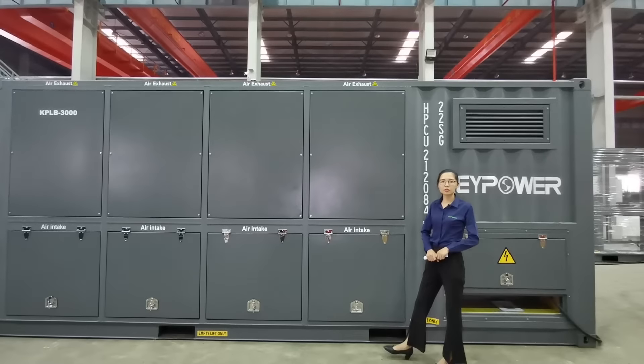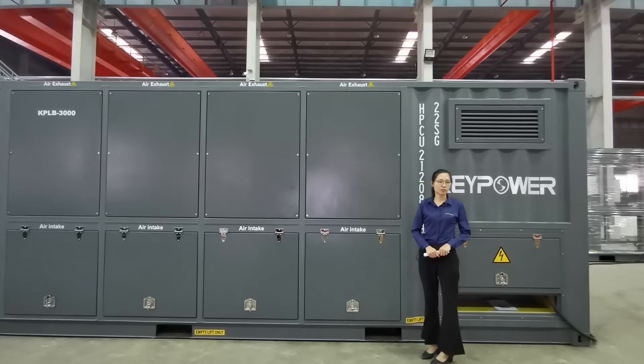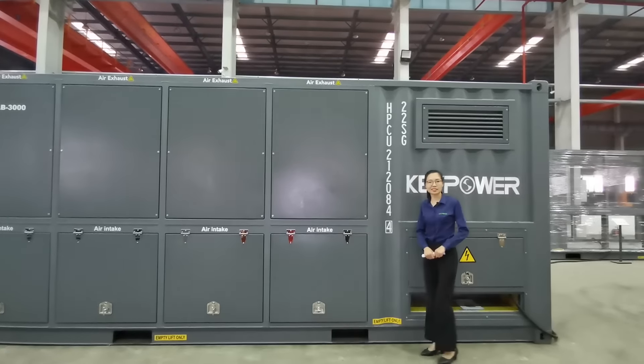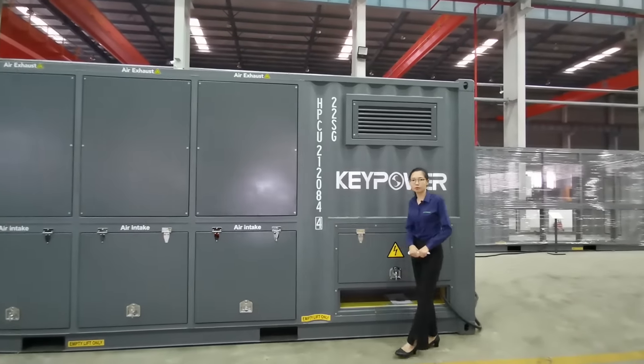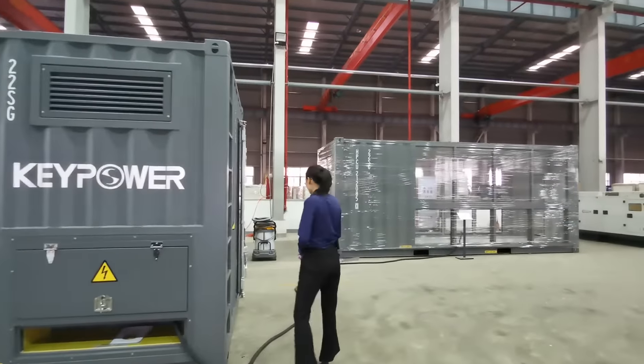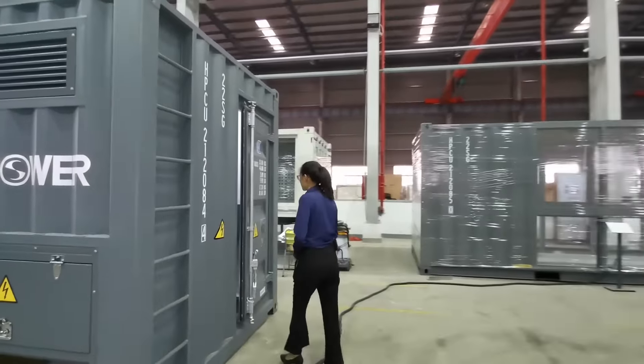Other parts we use include Schneider contactors and Phoenix terminal blocks — all famous brands to ensure good performance.